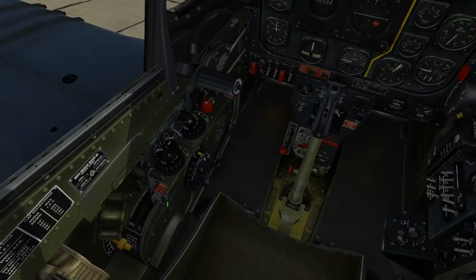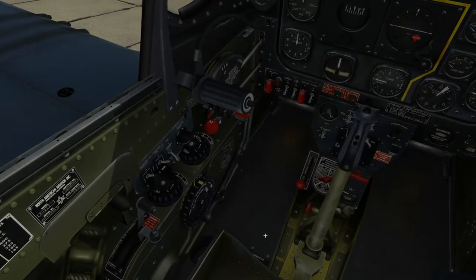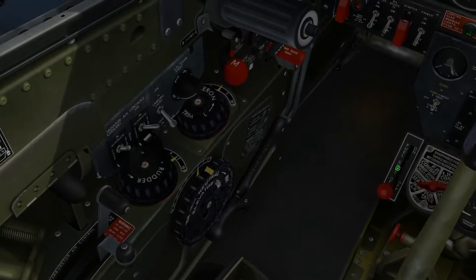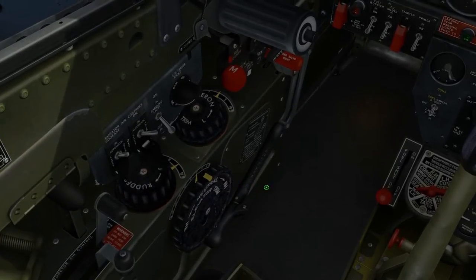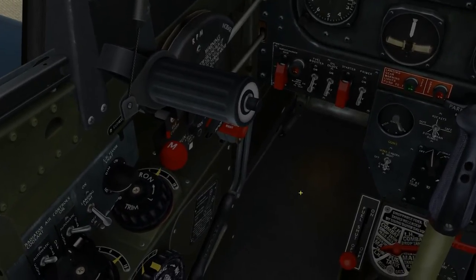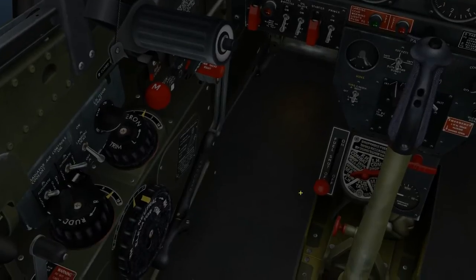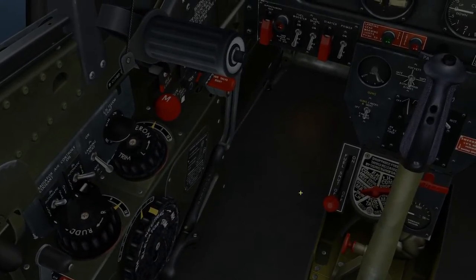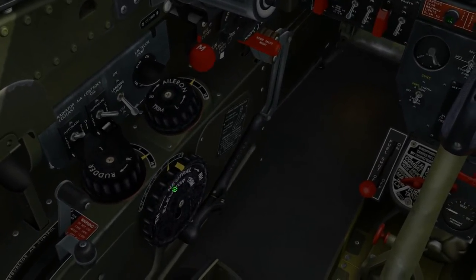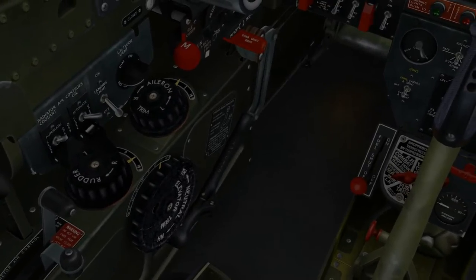Carburetor hot air control: forward to normal position unless hot air is required. Check. Trim tabs: rudder trim 6 degrees right — reset. Aileron trim 0 — set. Elevator trim: 0 degrees if the fuselage tank has less than 25 gallons; 2 to 4 degrees nose heavy if more than 25 gallons. I'm at 80, so I need to go forward.